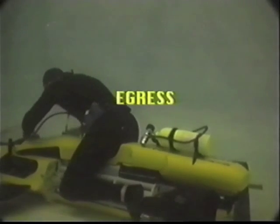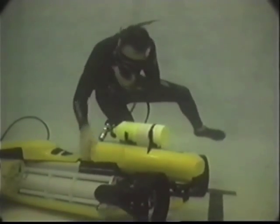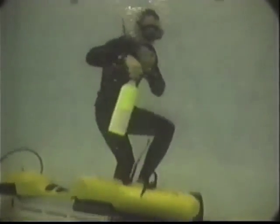In the unlikely event of a systems failure, switching to the pony bottle will be necessary. Turn around and pull the tab on the strap. Purge, then breathe from the second stage and make a slow ascent to the surface.